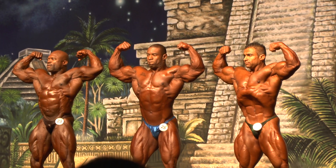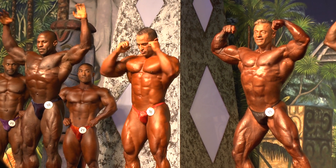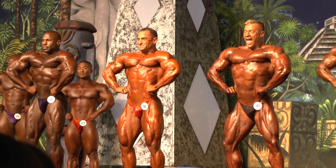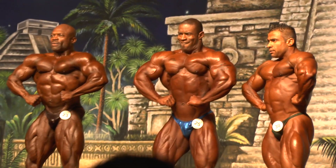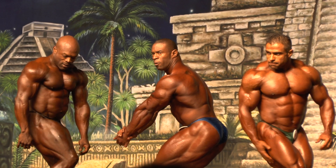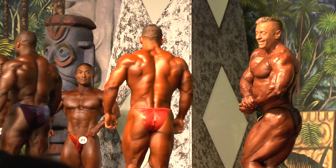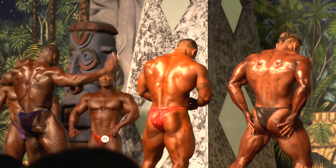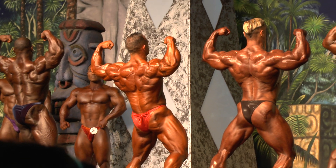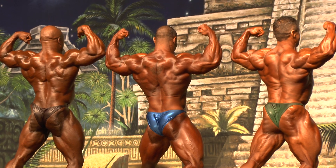One, two, three, four — back. Side chest. Back double bicep. Back lats spread.